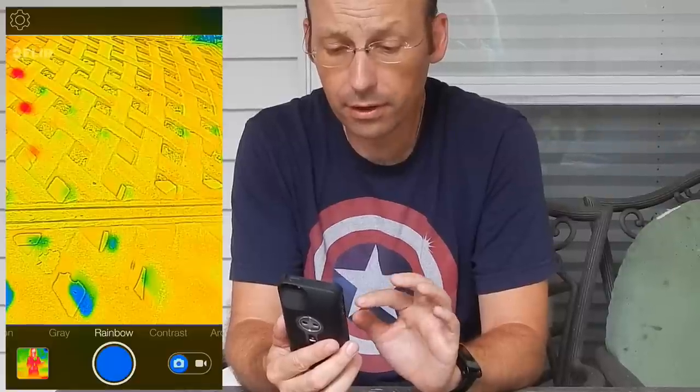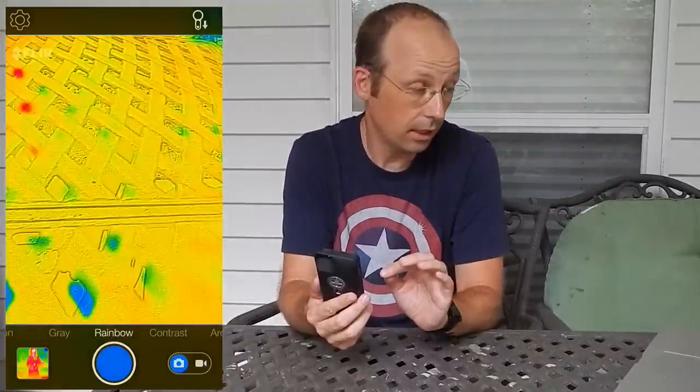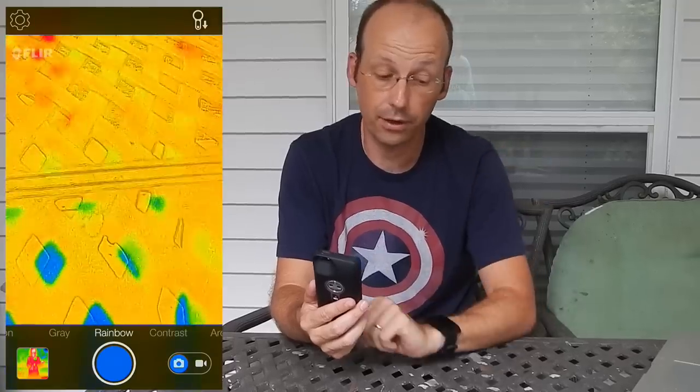You may notice the outline of things in the image. That's because when things get too close, the visible camera sees something at a different angle than the infrared camera. But it still works just fine.